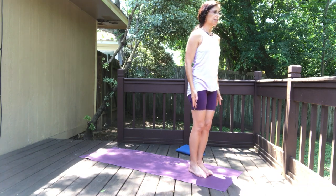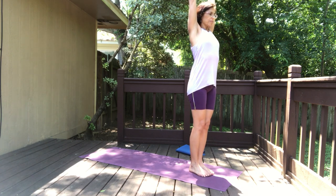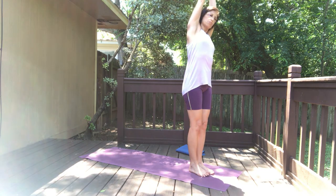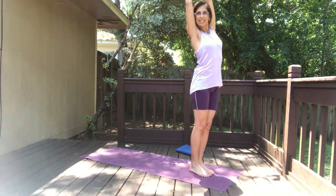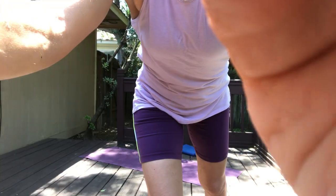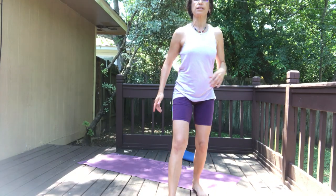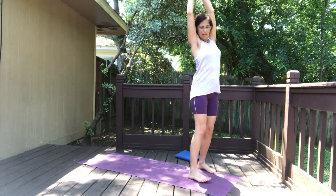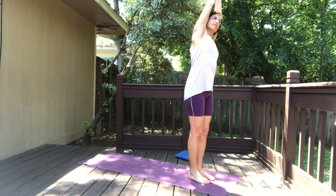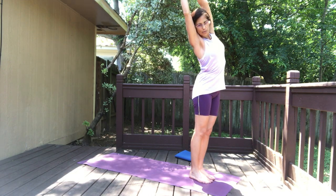Release. Take a deep breath in, raise both arms up, interlace the fingers leaving just the index fingers together, and move the spine a little bit side to side. Keep moving the spine side to side — warm up the spine in this direction, side to side.